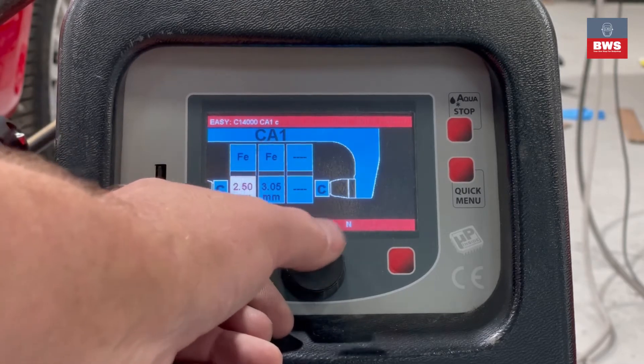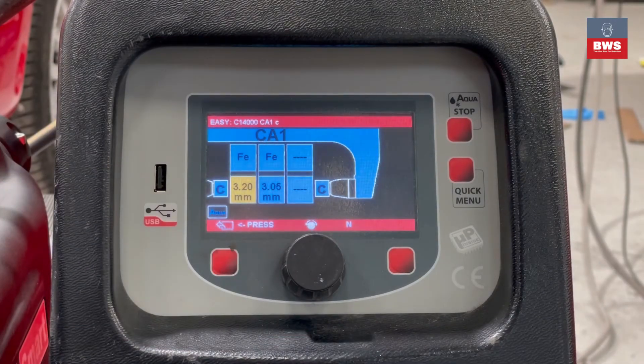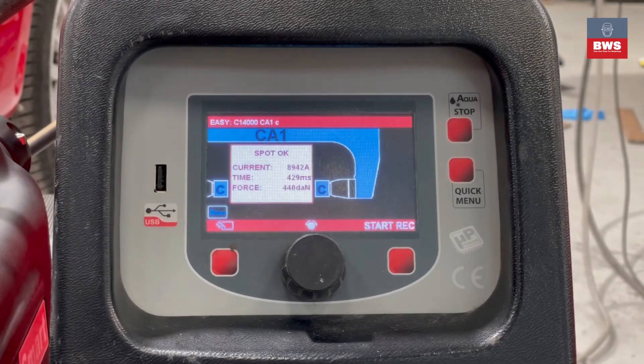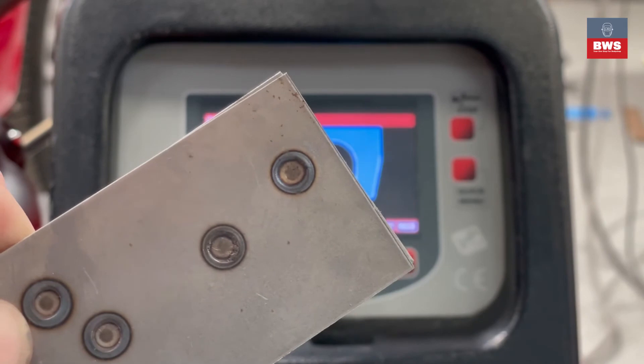As you can see, the gun is quite sensitive so we're just going to turn it up and do another weld. And there we go — the one at the top is the weld that we need.